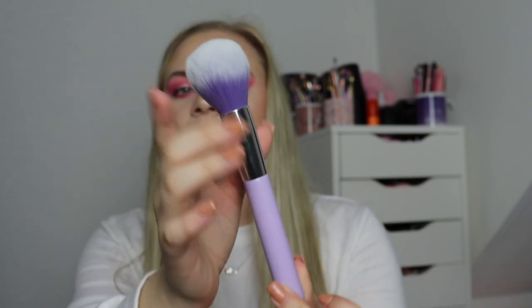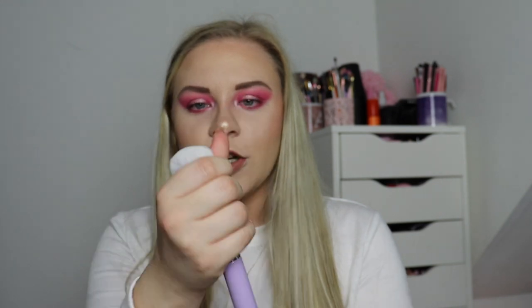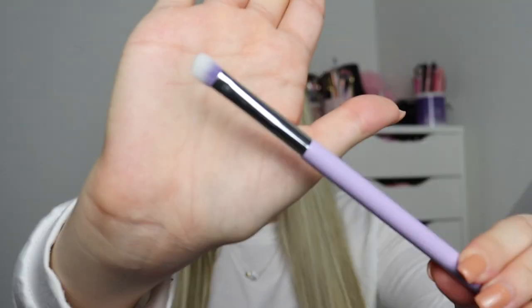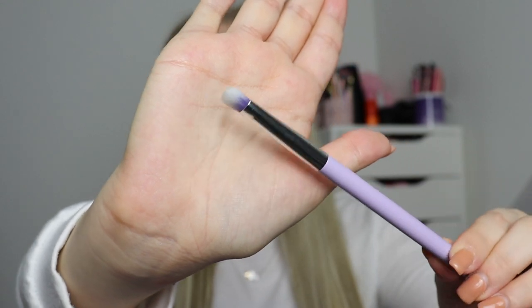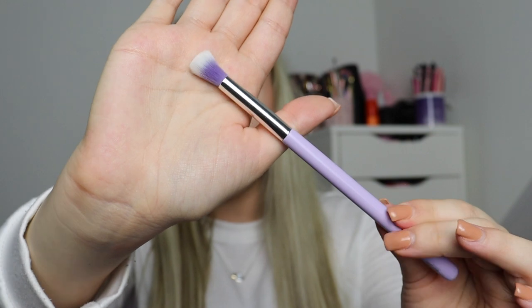I'll start by showing you the brush set. First you get a big powder brush in beautiful purple packaging. Mine has been dented from how it sits in the box against the cardboard, which is annoying, but I'm hoping it'll spring back into place. Next you get an angled brush, great for bronzer and contour - also slightly dented but not too bad. These feel really really soft. Then we get a flat packer eyeshadow brush, great for applying shimmers onto your lid.